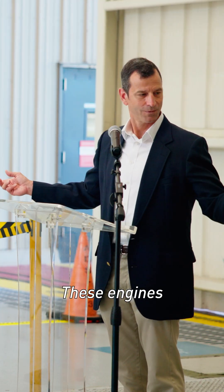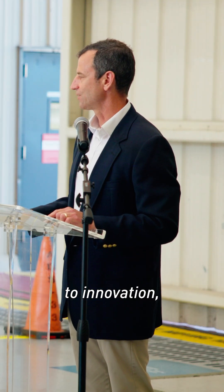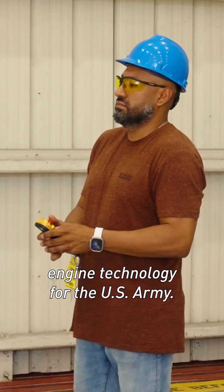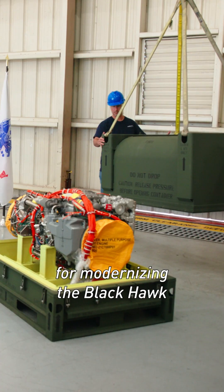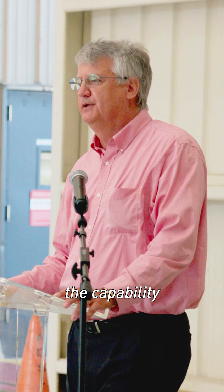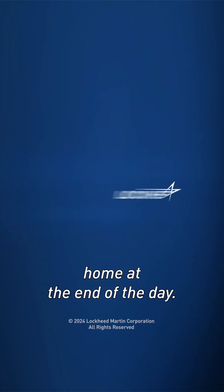These engines represent and embody GE Aerospace's commitment to innovation, and it's a leap forward in engine technology for the U.S. Army. The T901 is a priority for Army aviation. It really becomes a cornerstone for modernizing the Blackhawk and really giving the commander in the field the capability he needs to complete the mission and get every soldier home at the end of the day.